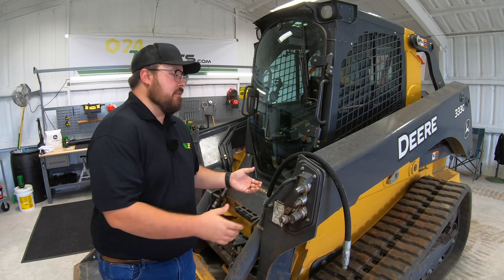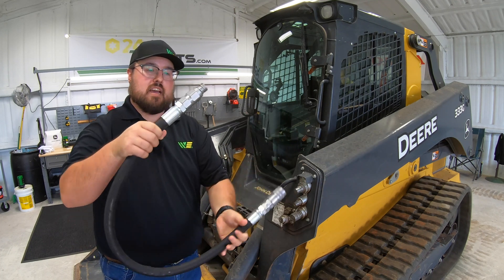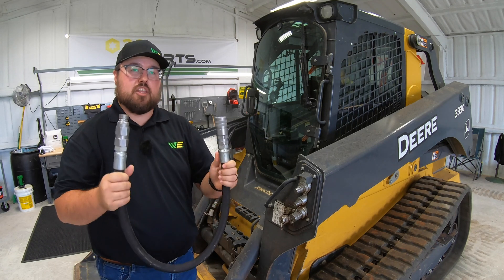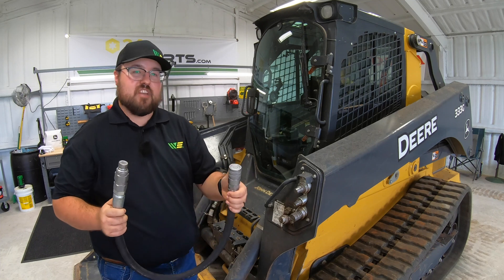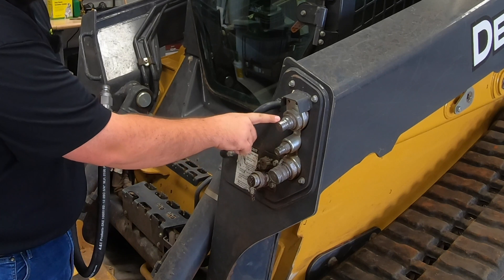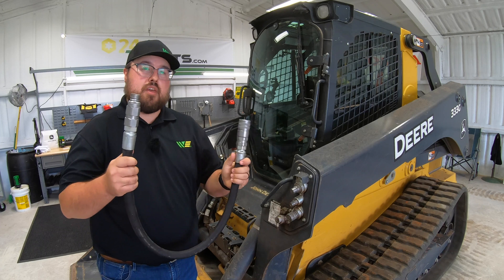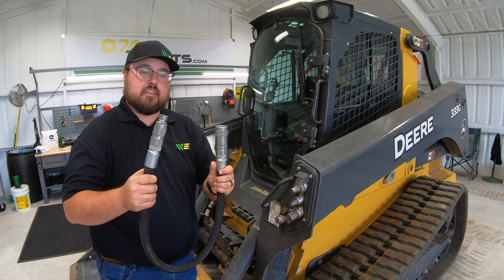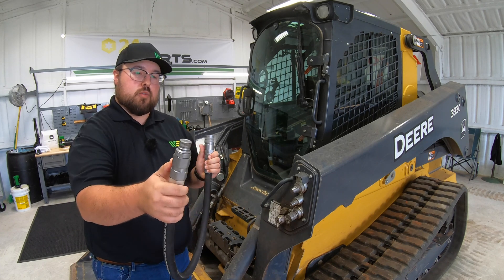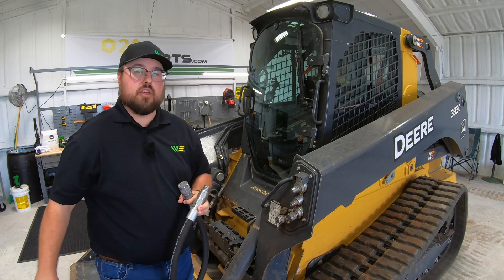On attachments that we get, most of them are going to have two hose ends. Here's my example hose of what the attachment hose ends would look like going into the machine. But sometimes you'll have a third hose on those attachments — it'll also be a female coupler to attach to this case drain. One thing you'll notice is that our pressure side here is larger than our case drain. So on those hoses to that attachment, you will have your regular female going to the pressure side, your male going to the return, and then a third hose with a smaller female to go to the case drain.